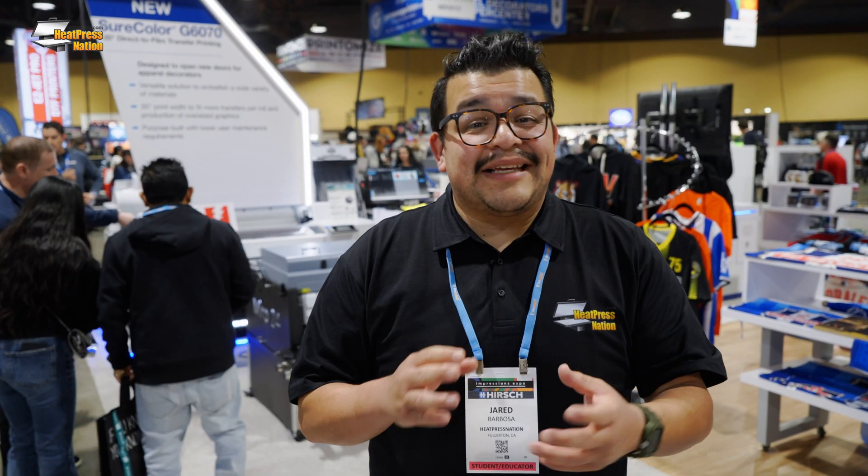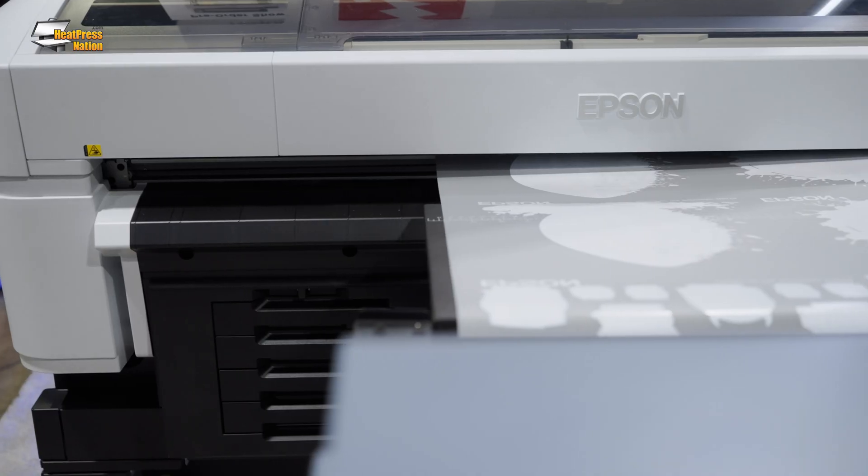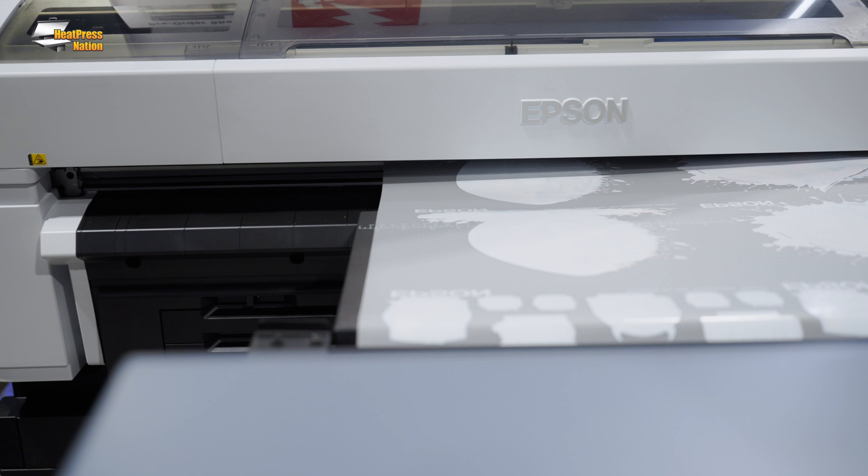Something really awesome for businesses is that this is a day-one print. After it's shipped to your business or shop, it's a user setup — there's a helpful guide to get it out of the box, set up, and printing on day one.